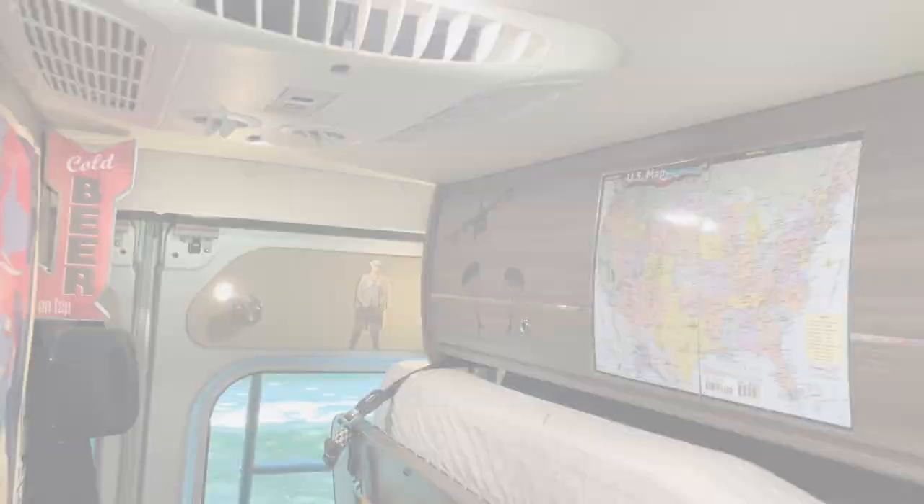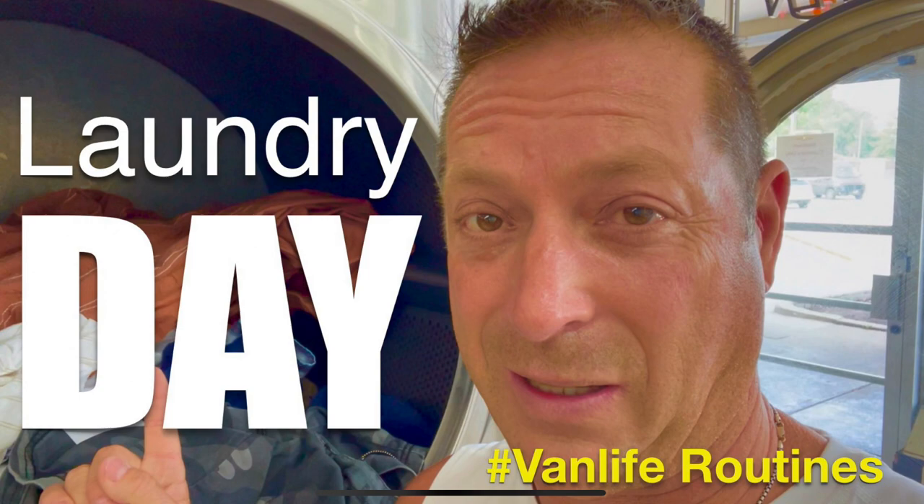For first-timers, my name is Scott — welcome to my camper van channel, Go Small Live Large. If you like van life videos, check out one of my most recent: laundry day as part of van life. I'm a full-time traveler now in my third year. If you like van tours, check out one of the most popular Class B RVs.